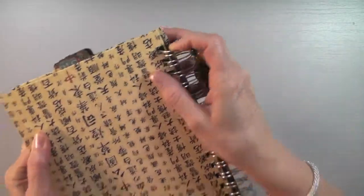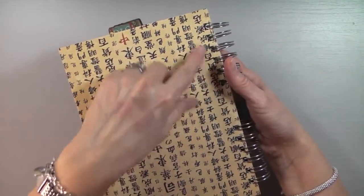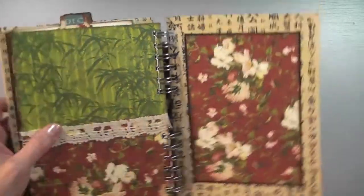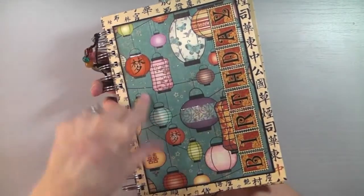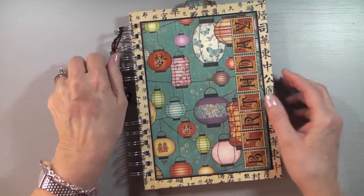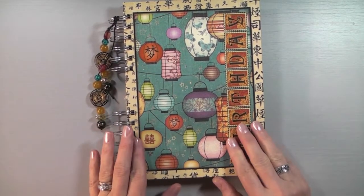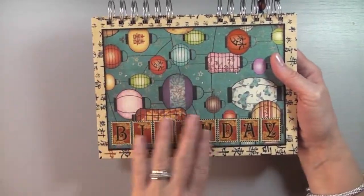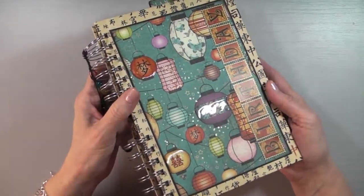When I went to punch the holes, this part wasn't all the way down, so I ended up punching too close to the sides. Luckily it didn't punch all the way through, so I was able to repunch the piece. I ended up having to remove the mat on both the front and back covers because on the front cover there's another mat on the other side that was too thick to go through the machine.